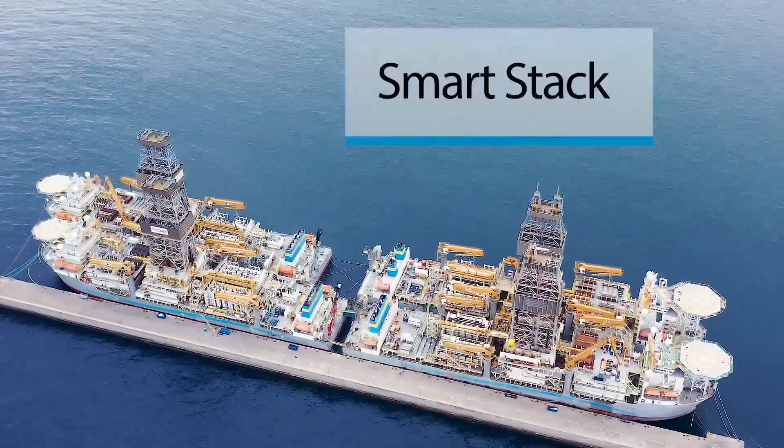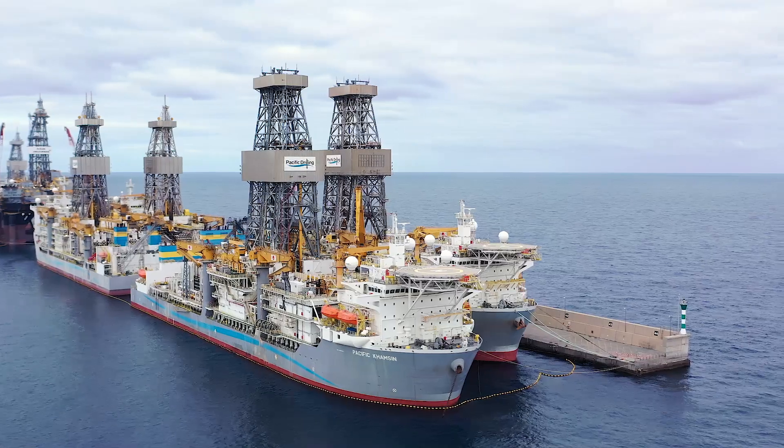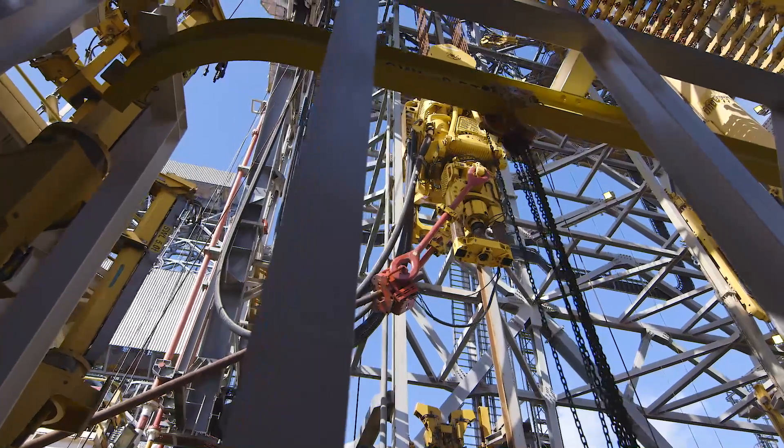Smart stacking is a unique program because it's going to allow us to reactivate our fleet at a much faster pace. We knew that we were going to have to do something different with this generation of rigs. They're so automated and there's so much computer controls and PLCs. We were afraid that if you just welded the doors shut and the humidity took over, they would never restart, ever.